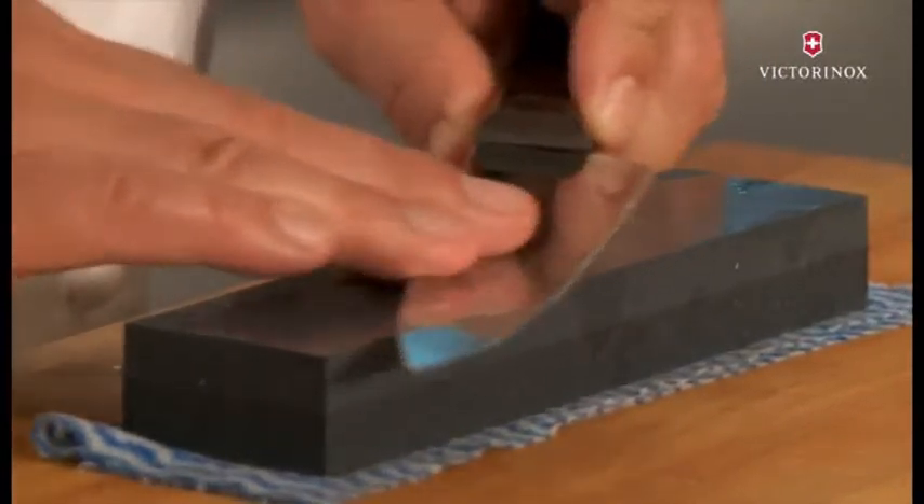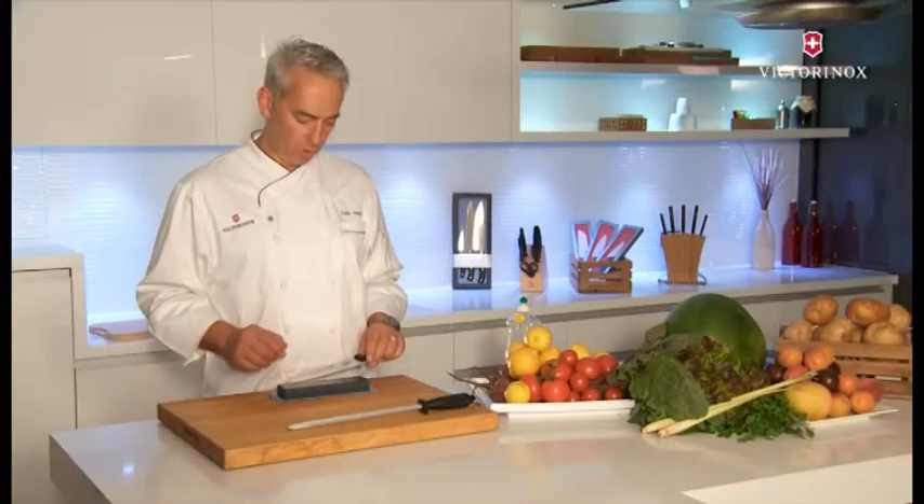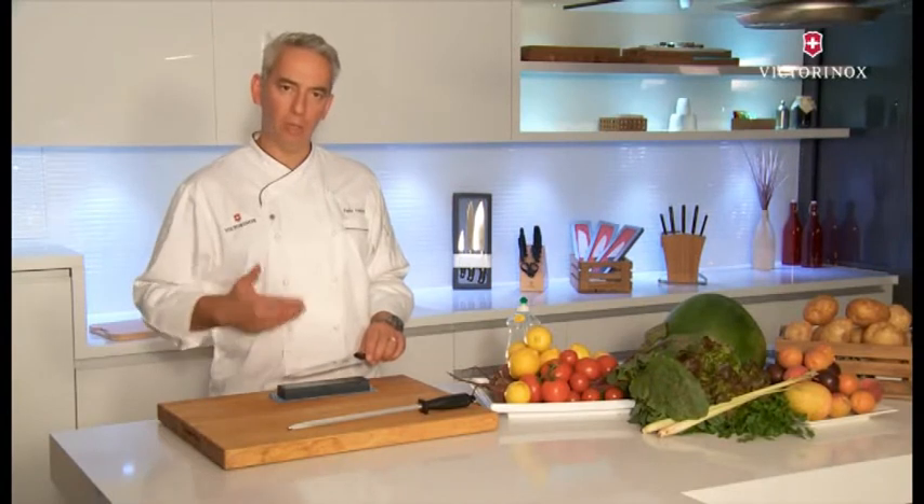The water and soap are important not only to lubricate the process but also to cool down the blade so it doesn't heat up too much.